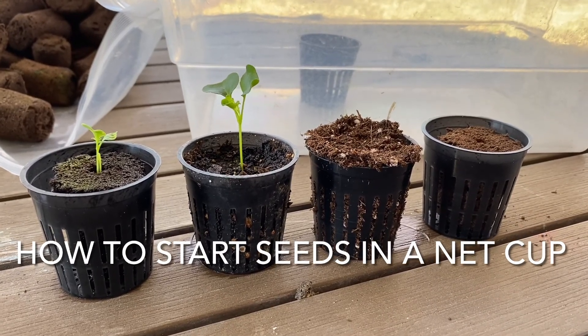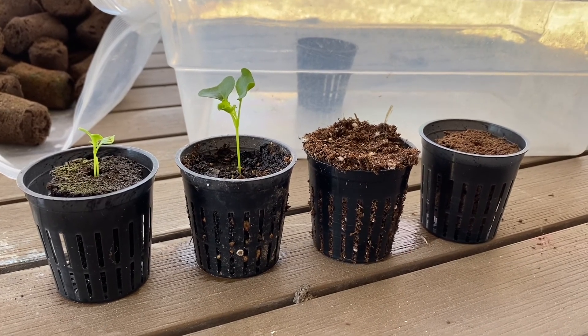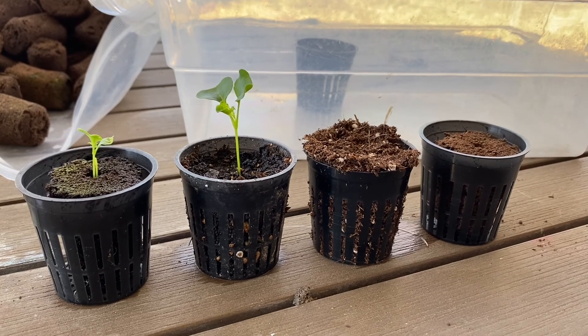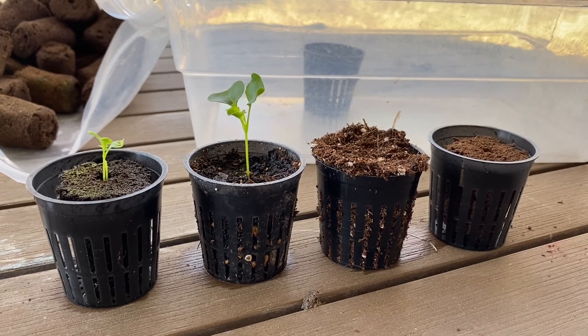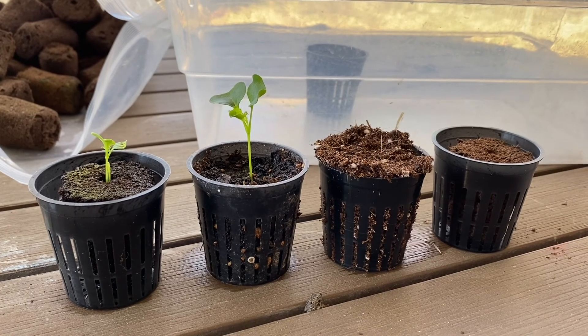Hey everyone, this is Jesse with Plant Propagation USA. Today I wanted to do a video on starting seeds in net cups. Previously I've shown you could do soil cubes, you can do typical 10-20 trays, you can do plant pots — all sorts of options to start seeds.